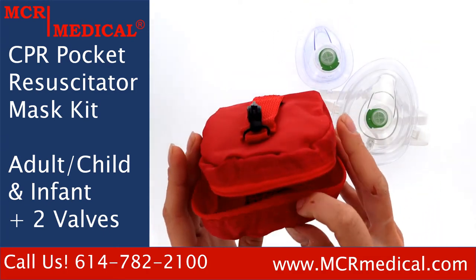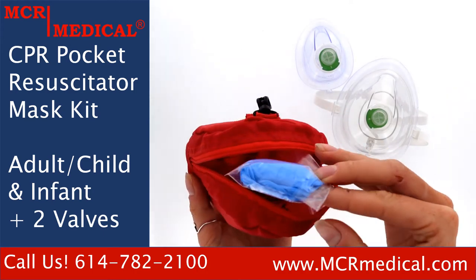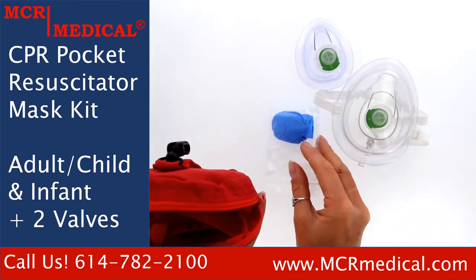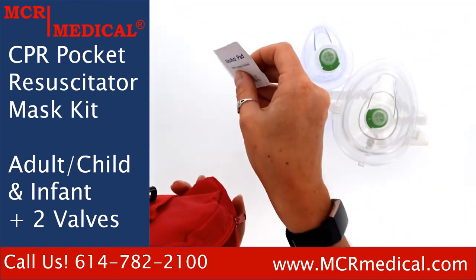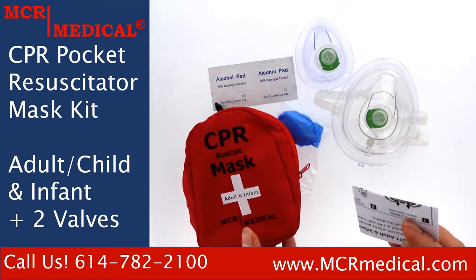The nylon bag also has a handy pocket on the inside, which will contain a pair of size large nitrile gloves, two alcohol prep pads, and last but not least, a handy instruction sheet.